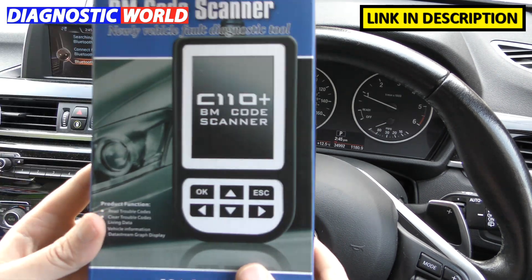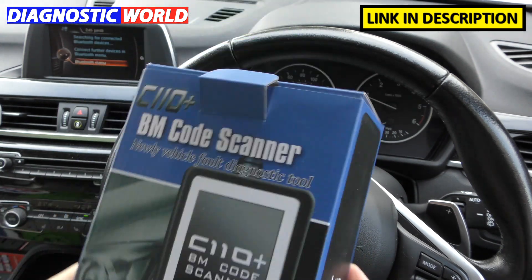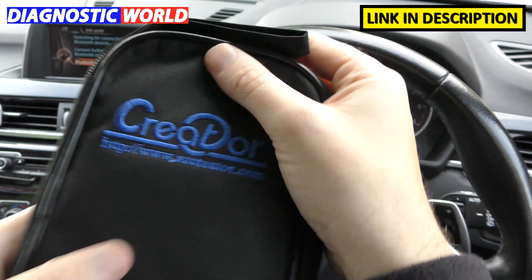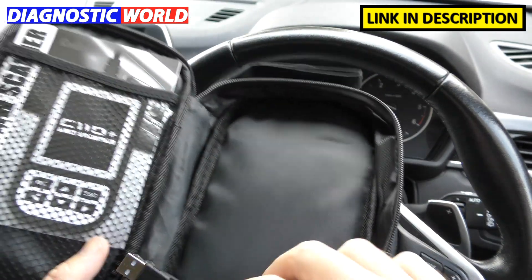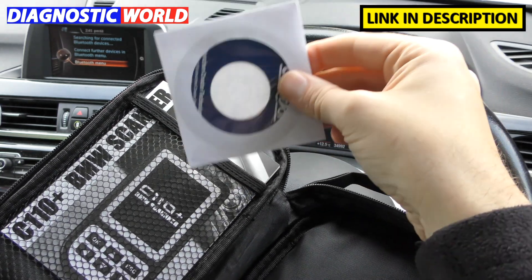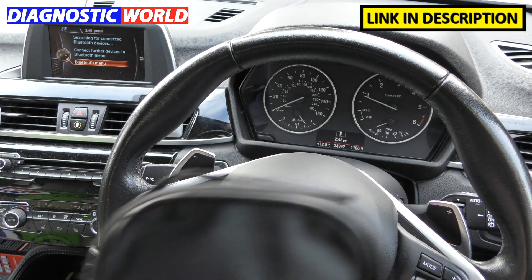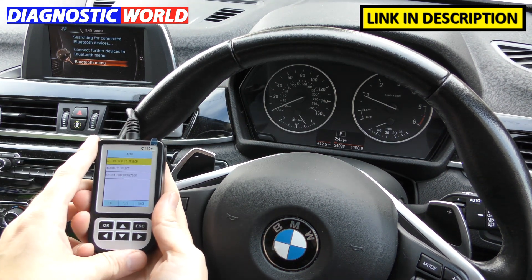Inside the box you get a handy little pouch so you can keep the tool in your glove box, a USB cable for updating, and a connection manual showing how to do updates. The software comes on a CD. Software can only be updated using a Windows machine — you cannot use a Mac or Apple software.